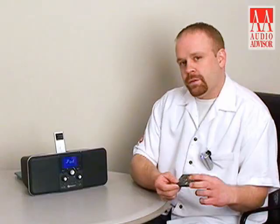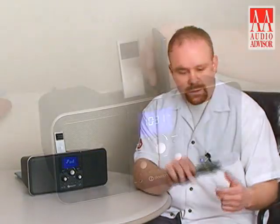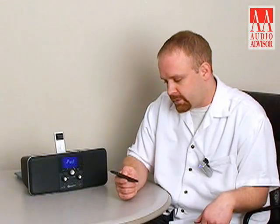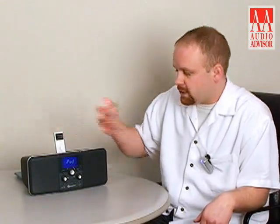Along those same lines we do have a remote for the radio. It's a credit card remote — nice and thin — and it has a magnetic strip on the back so you can stick it on your fridge when you're done with it, and then it stores conveniently on the top of the radio.